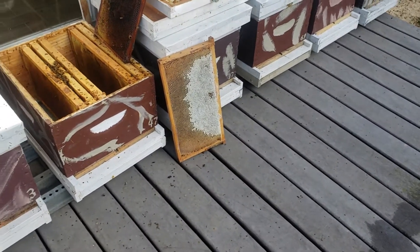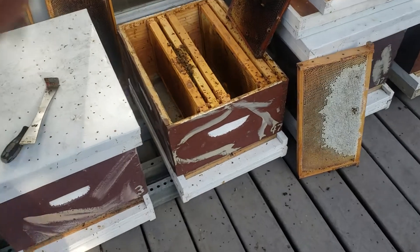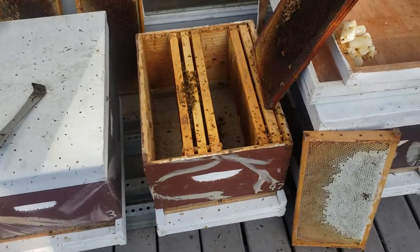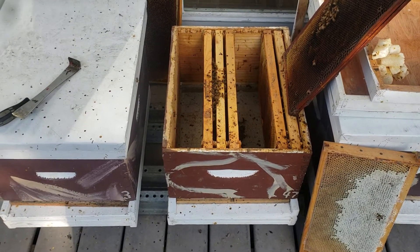I enjoy doing this — I don't think of anything else that could be more fun than messing with bees. To consider this work? It's just not possible. This is too much fun. Alright, thank you.